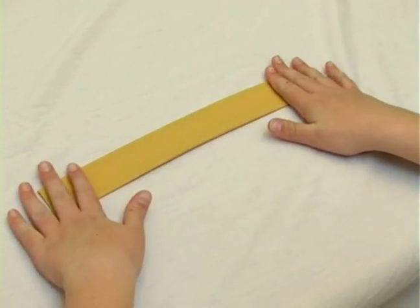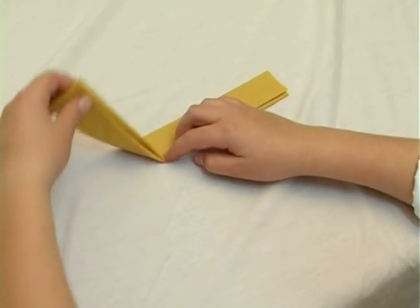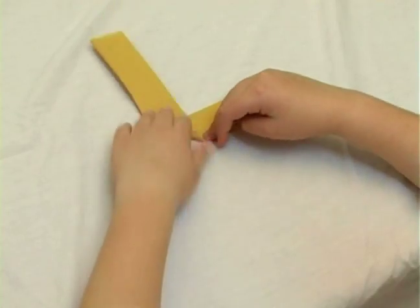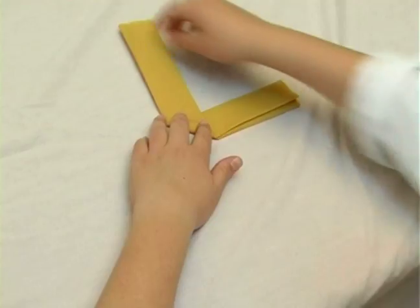And now we're going to take the left side and we're going to flip it, fold it upwards to create an L kind of shape.